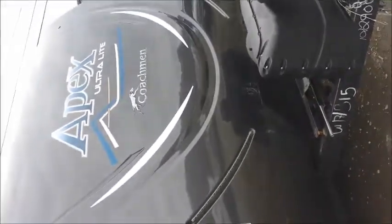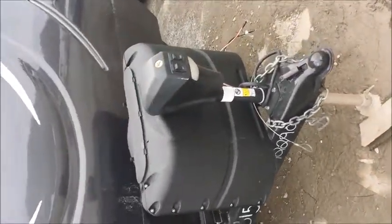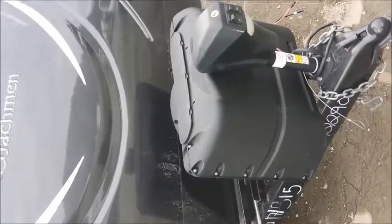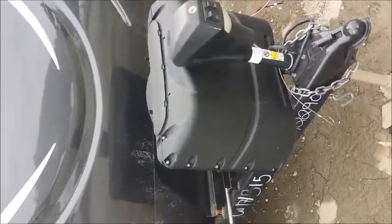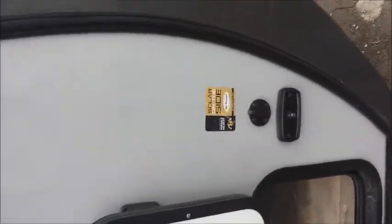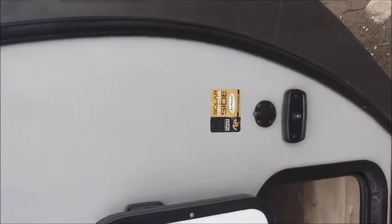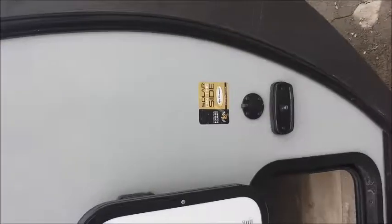One of the things about this coach is that it has a nice fiberglass cap, it has a power tongue jack, it has two 20-pound propane tanks, and all this — it only weighs 6,080 pounds. It also has a solar panel connection so that you can put out a solar panel and it'll trickle charge your battery.